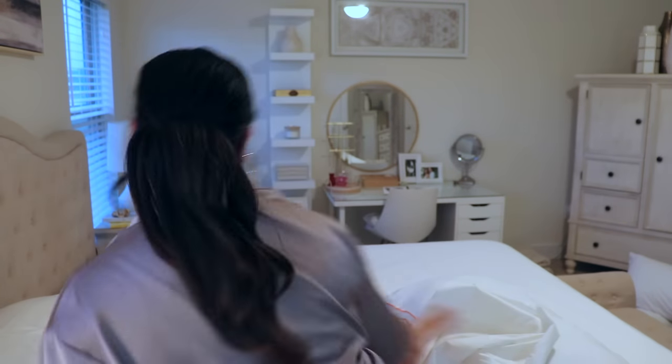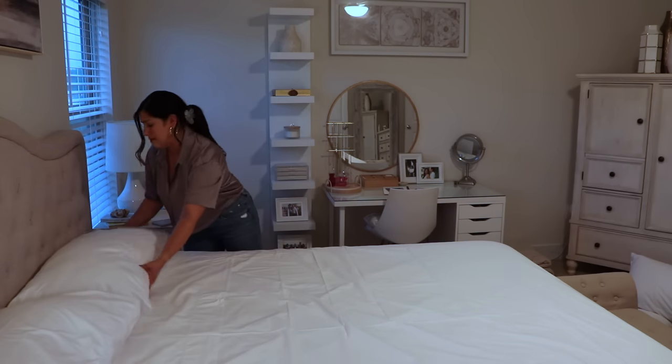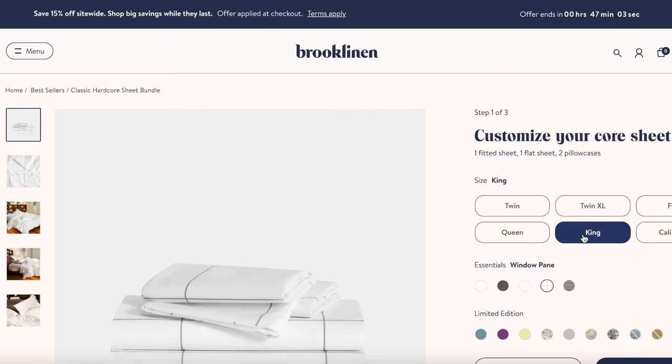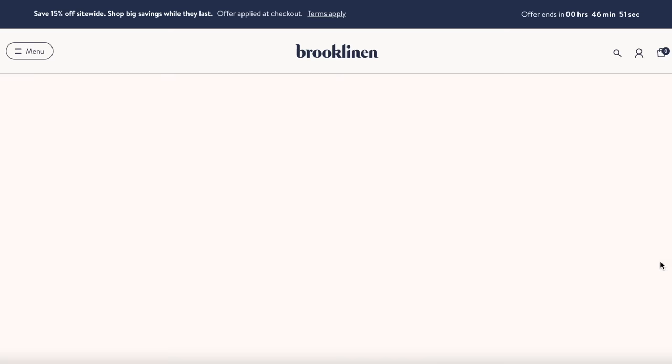I got the classic hardcore bundle, which is a cool and crisp breathable 270 thread count weave. It has that soft, timeless hotel-style luxury and it's just perfect for hot sleepers — you'll be cool all night long. With this Texas heat, if you live in Texas you know you need that. Instead of buying individual items, you can save 25% by purchasing the hardcore bundle.